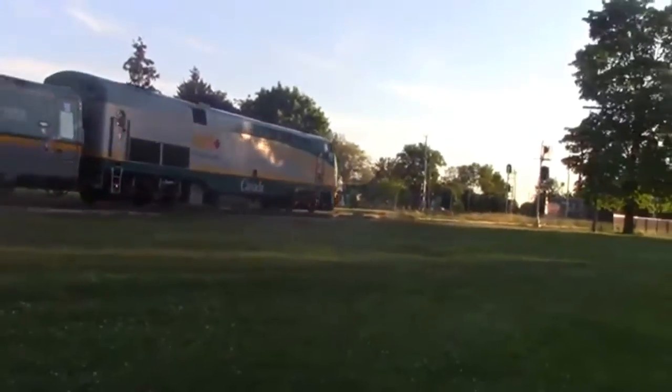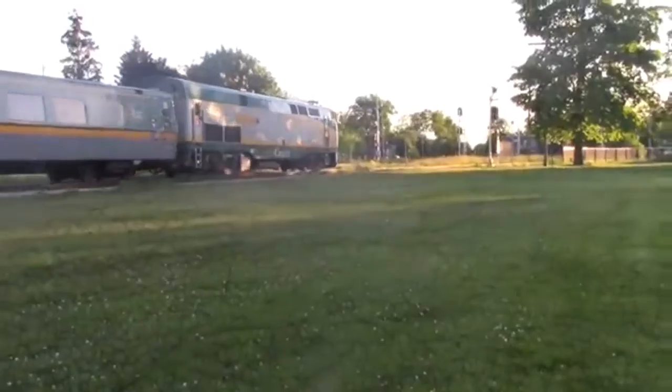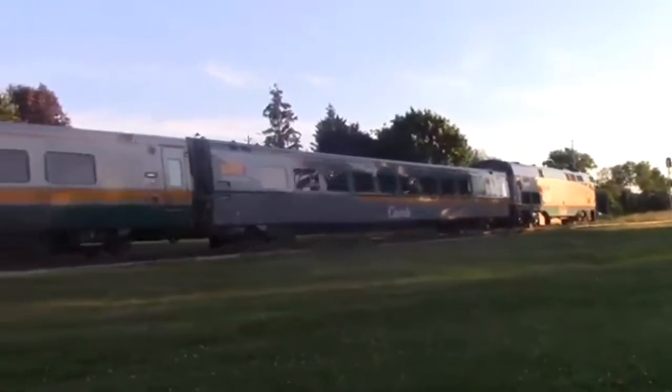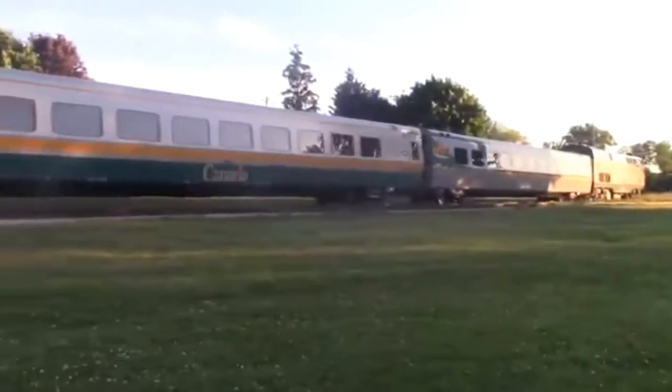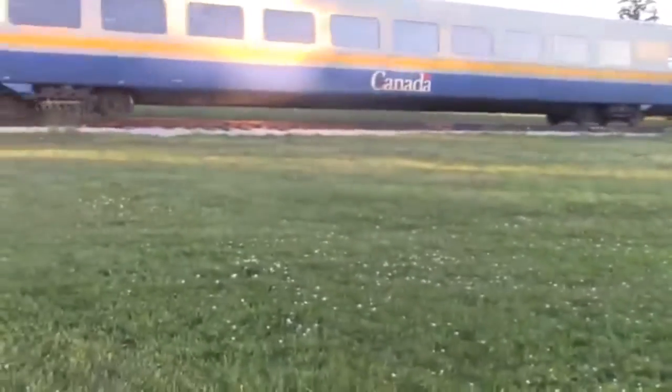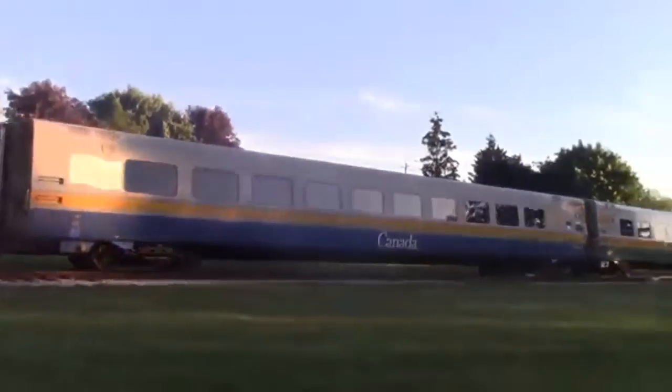Rebuilt P42 after crashing a bus — nice rebuild after crashing a bus. Have you heard about that crash in 2013? I forgot to count the cars.